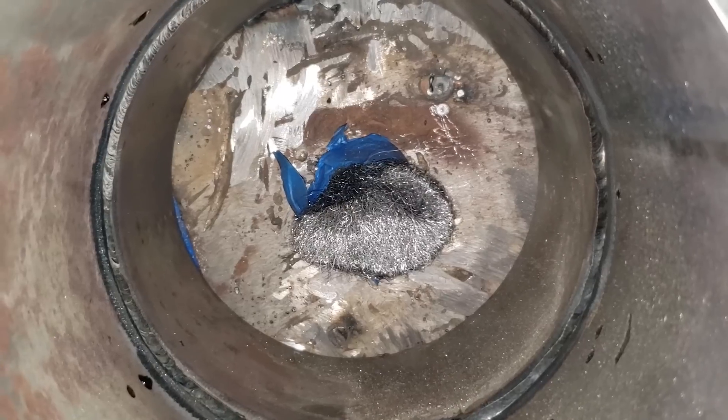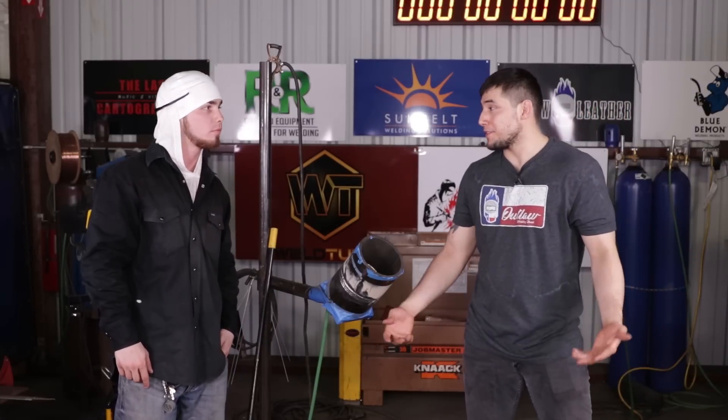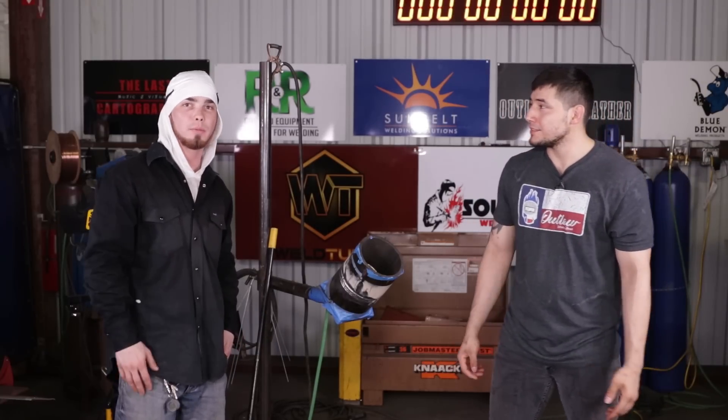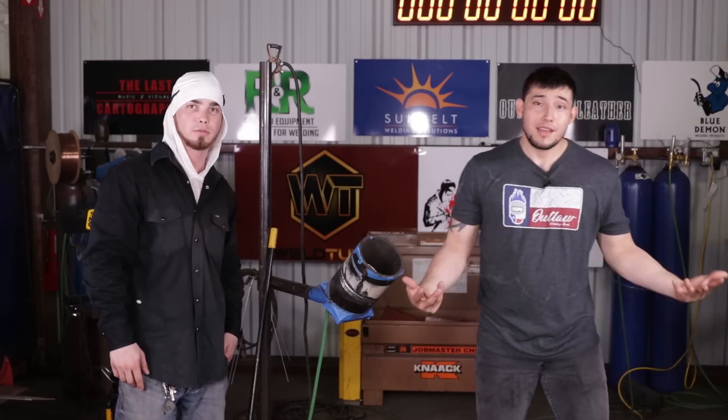So that's how you do it. Alright guys, well there you have it — some Inconel welding. I'd like to thank James for showing us what he got. He's a real deal. Thank you all for having me out — I enjoyed it, it's a great opportunity. Thank you. Till next time.